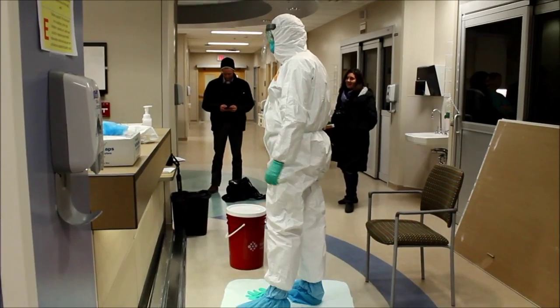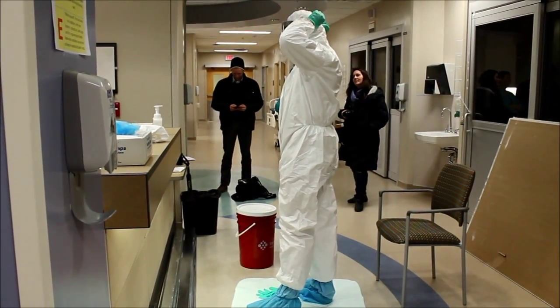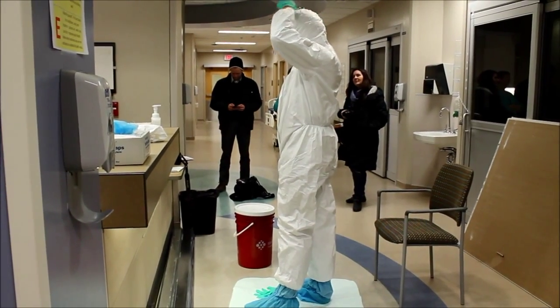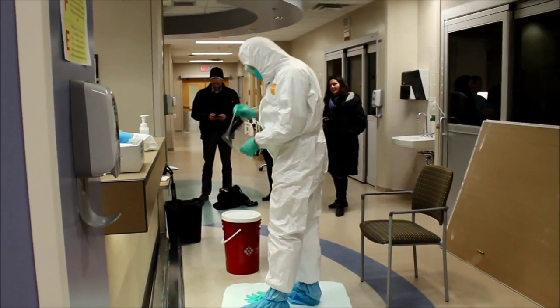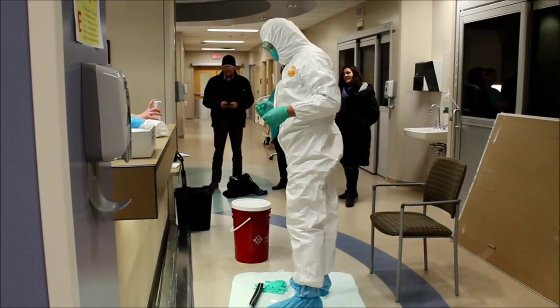Your next step is grabbing at the back — the cleanest part of your body, the back of your head — grab the face shield and take it off. You can just drop it down on your mat. Then you'd Purell again because you're going up near your face.